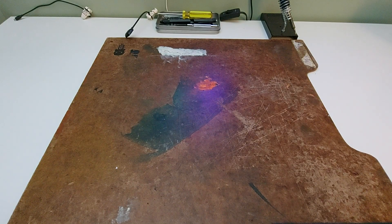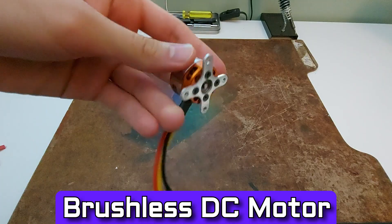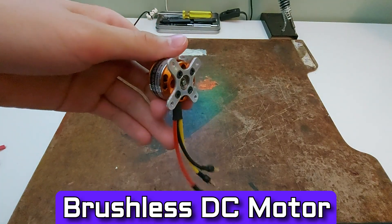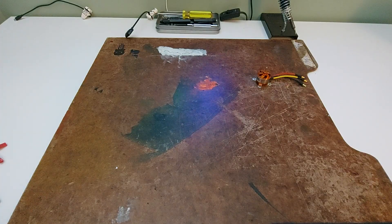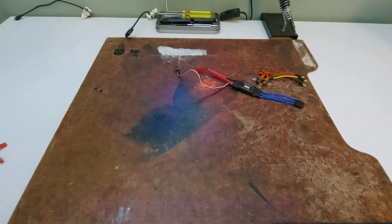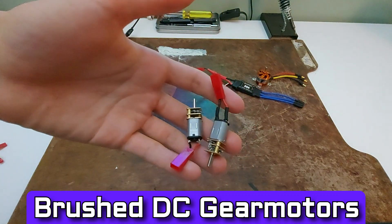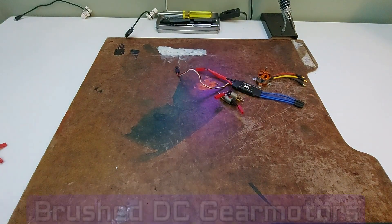Here are all the electronic parts I'm using. A brushless DC motor — it spins really fast and is really powerful, so it's great for my spinner. Two brushed DC gear motors — they're really small but are very powerful, and they're perfect for my drive.